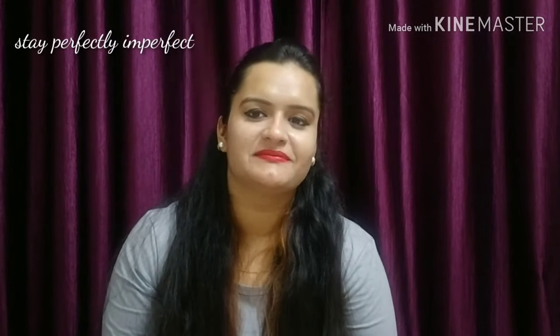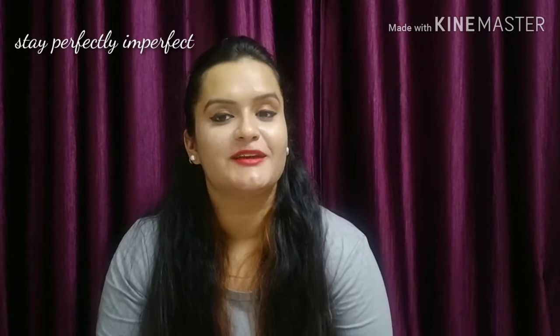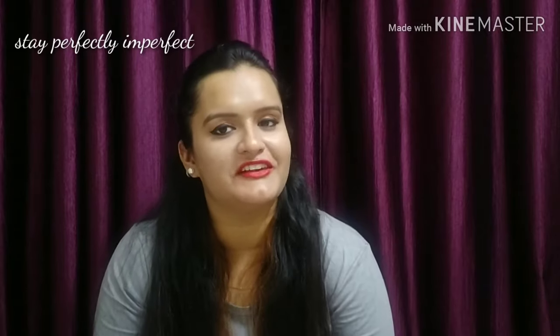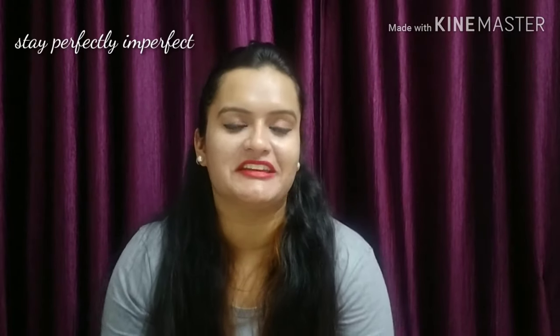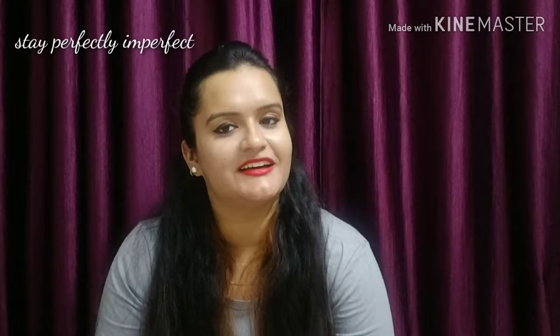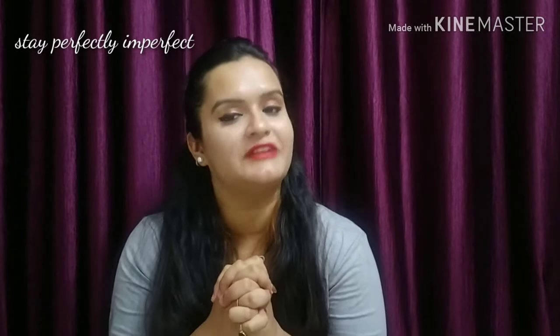Combo is a good thing, right? And if I have a lot of combos about lipsticks, then it would be good, because many girls like me, I know who are fond of lipsticks. So hello, hi, Namaskar. I am Anshika. Welcome back to my channel Stay Perfectly Imperfect. And today's video is going to be a combo review.